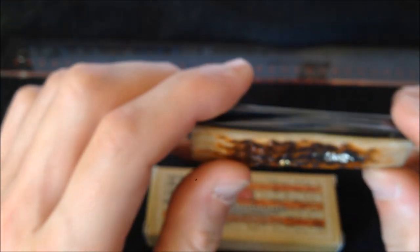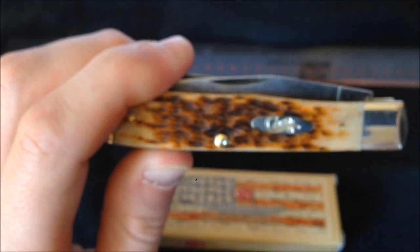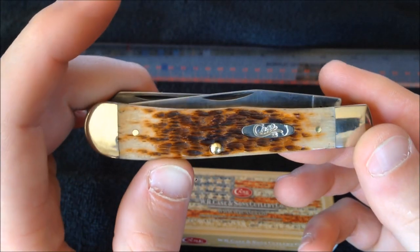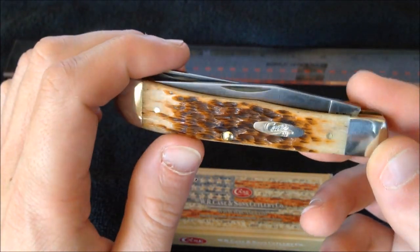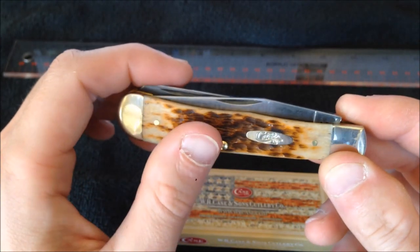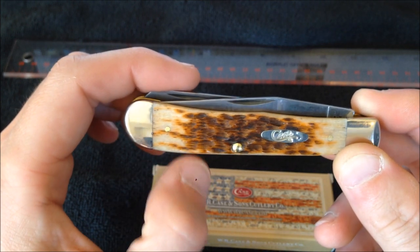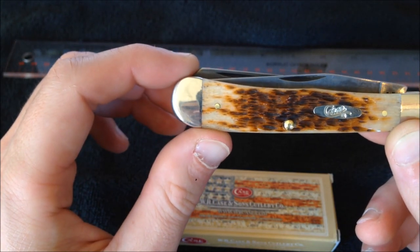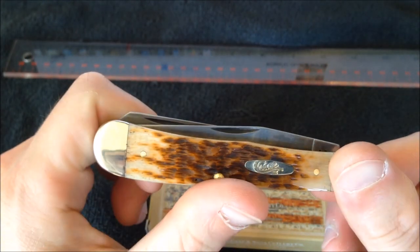One thing I don't like about Case knives is they have a lot of cool handle materials and special edition knives, but they don't really offer any of them in chrome vanadium — only in stainless steel. I think the reason being that they assume most people are going to use those as collector knives. The chrome vanadium versions are only offered in a few options: chestnut bone, amber bone, plain red bone, and yellow Delrin synthetic covers. That's pretty much it, which is kind of irritating.